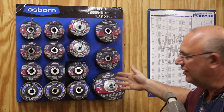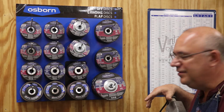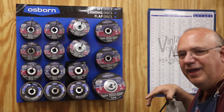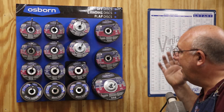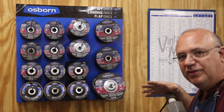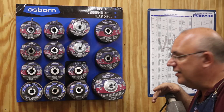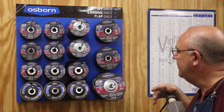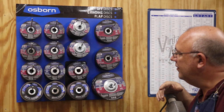These are consumables you use a lot of in the shop, particularly for fabrication work. Usually I'm going and buying them one or two at a time and it seems like I never have the one I need — I'll start a project and realize I'm out of grinding discs and have to run to town. Really excited to try these out and give them a good review, because I've heard that Osborne products will really outlast a lot of the cheaper stuff you see at hardware stores. Sometimes cheap isn't the cheapest, particularly with something like a grinding disc that's going to last a lot longer.